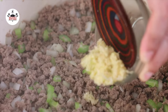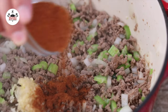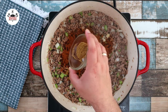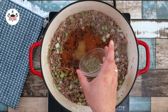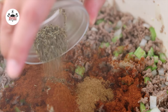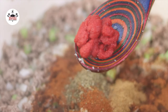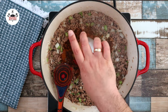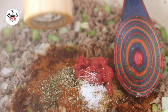Then add in 4 cloves of garlic, minced, 3 tablespoons of chili powder, 1 teaspoon of pepper, 1 teaspoon of ground cumin, 1 teaspoon of Italian seasoning, 1 tablespoon of tomato paste, 1 teaspoon of kosher salt, and 1 teaspoon of freshly ground black pepper.